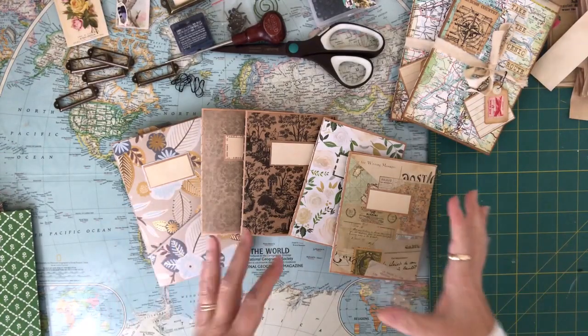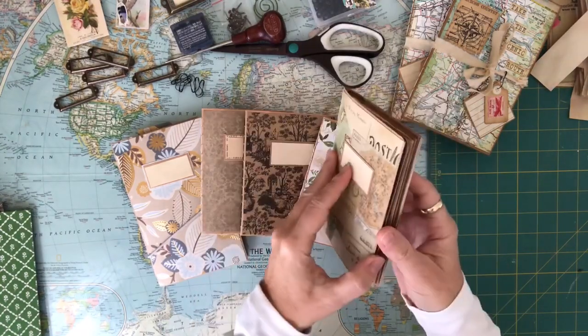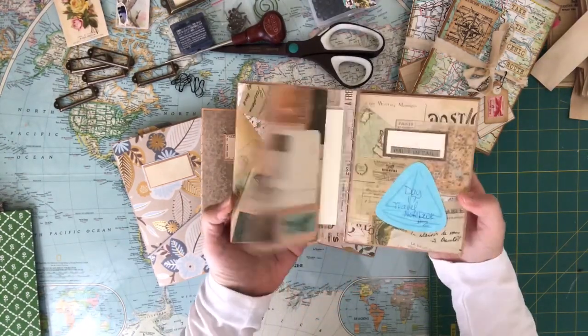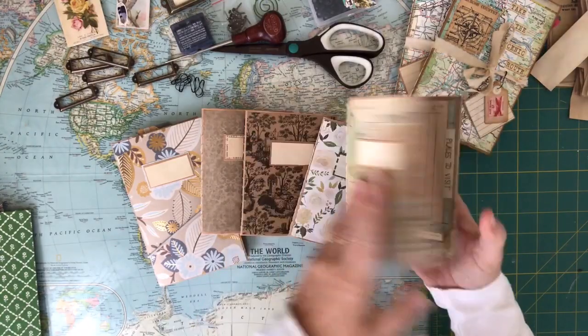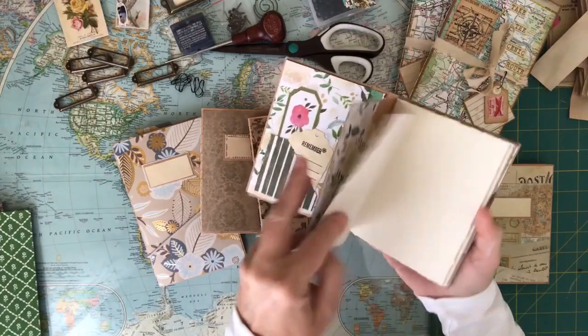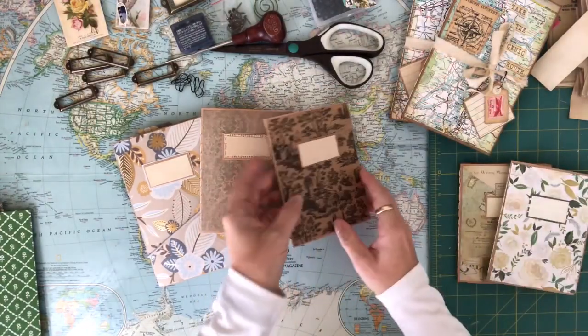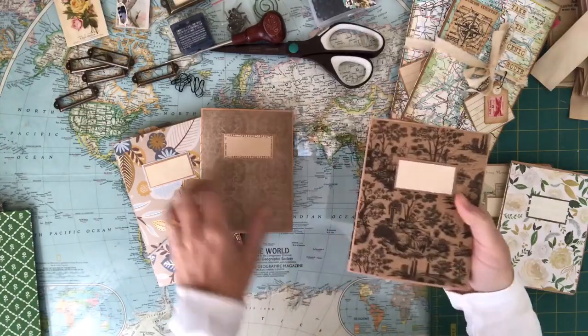In January I did a 30-day challenge and I made a couple of mini notebooks — these were a few of the notebooks that I made. I did draw some winners for the notebooks and I've actually mailed out quite a few of them to the winners.